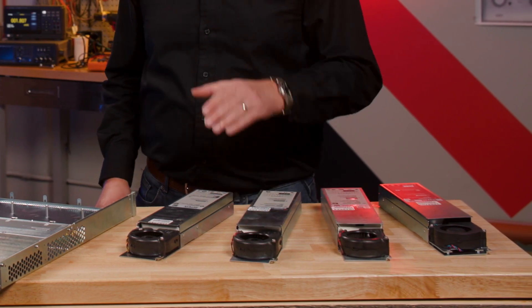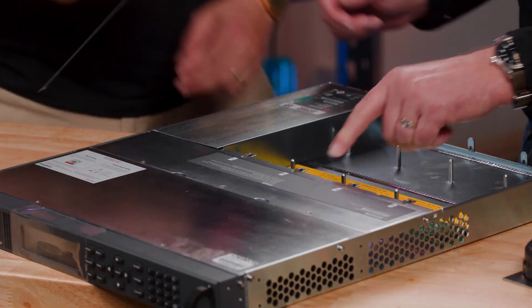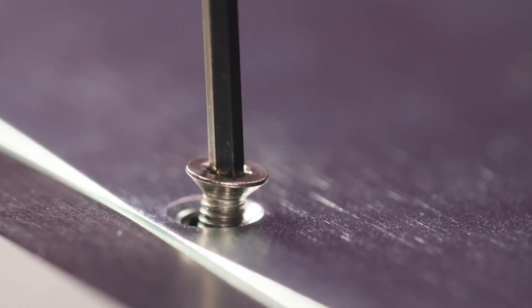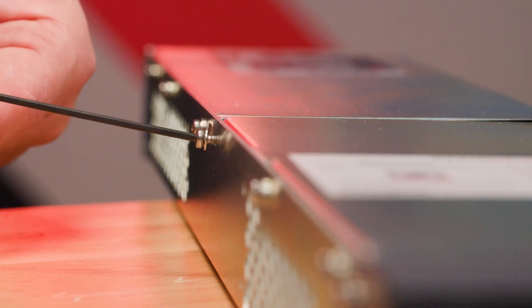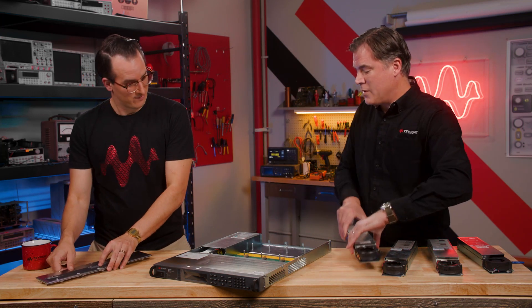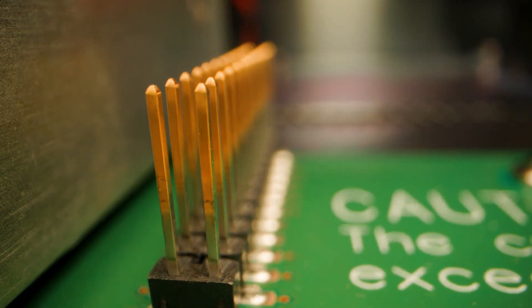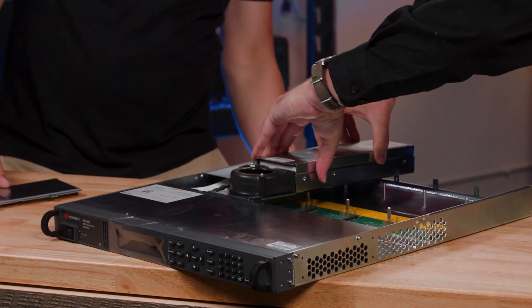Next, let's go ahead and insert your module. There are four modules that we're going to install. Let's start with the source measurement unit. First though, we have to remove this panel — there are five screws, so let's go ahead and get started. Now this metal plate comes off. Now let's install the SMU module. You install the module straight down. You can see a 26-pin connector there, and then there are two metal prongs that help guide in the module.